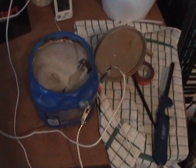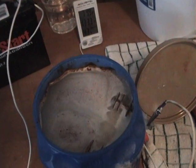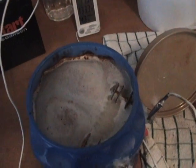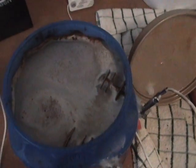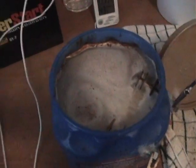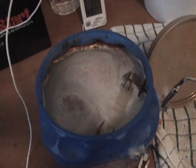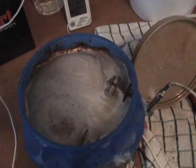It looks like we are getting some of that iron stuff on top of the water. If somebody knows exactly what it is — not a guess — I'd appreciate it. The only thing I can guess is rust from the iron in the water.